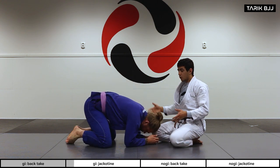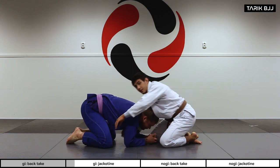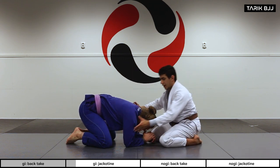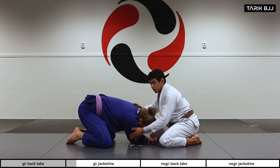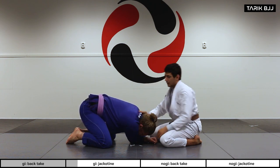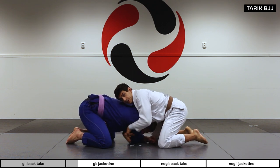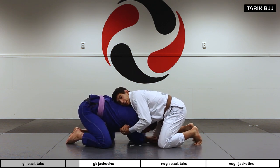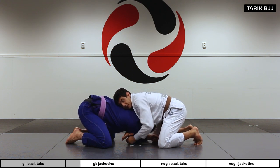From the front, what I'm looking for first is head and arm control. I'm trying to isolate this arm close to his head — really pushing the shoulder tight to his neck. To do that I grab palm-to-palm with a cable grip and pull his elbow in tight.